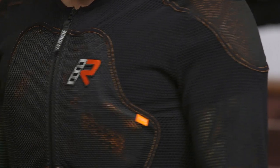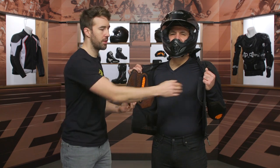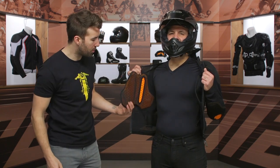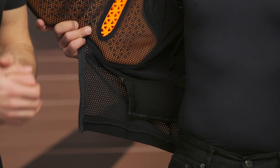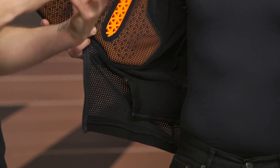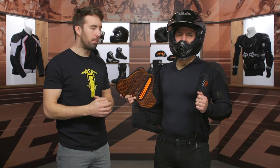Go ahead and unzip that real quick all the way so we can get a quick peek on the inside. Not a whole lot to see here, but you can see how that armor was tucked away into that pocket as I was referencing before. Towards the bottom of the jacket, we do have a connection zipper, so if you want to pair that up with a set of Ruka pants, you can certainly do so — that's going to help it stay more stable and provide better overall comfort and safety, keeping everything in place.